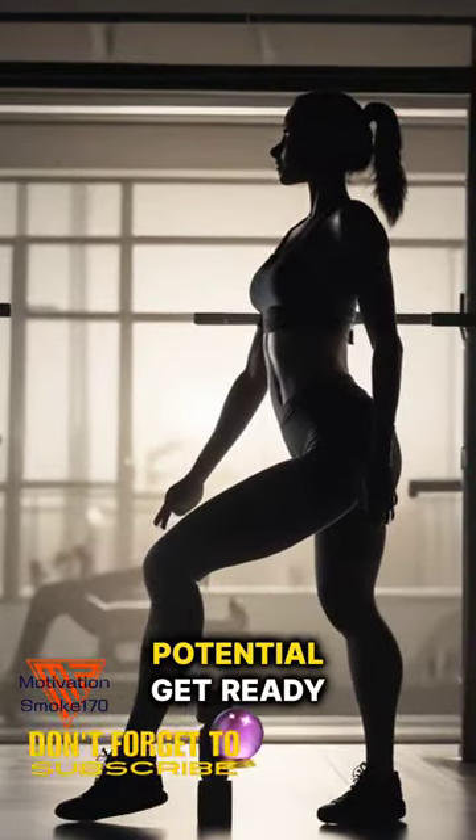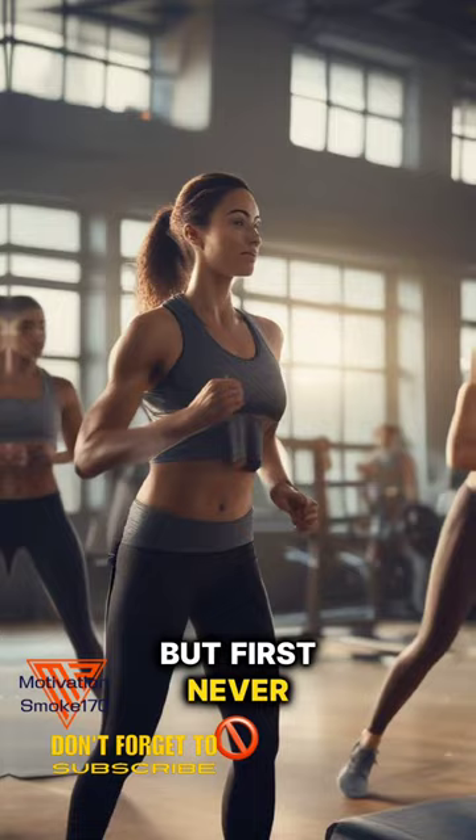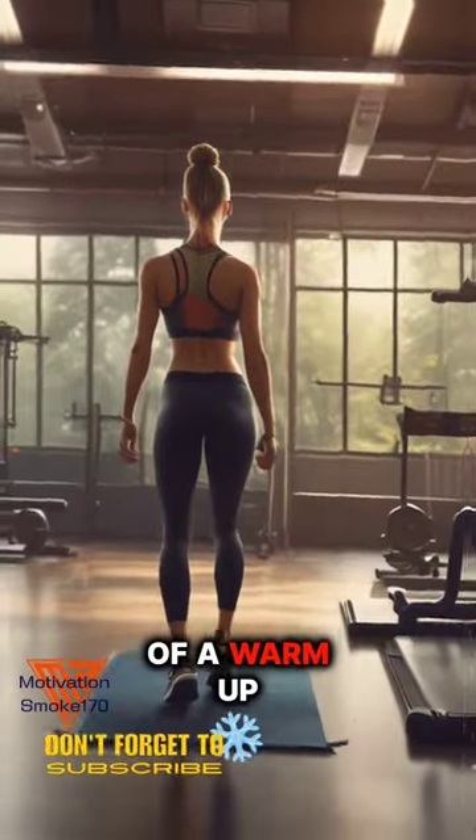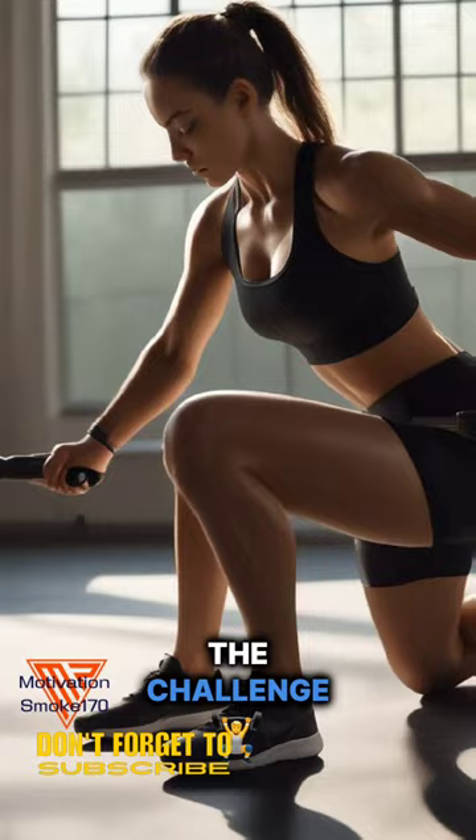Ready to unleash your lower body's full potential? Get ready for an intense, dynamic, and equipment-free workout. But first, never underestimate the power of a warm-up. A 5-10 minute dynamic warm-up will prepare your muscles for the challenge ahead.